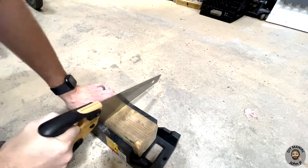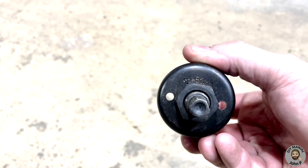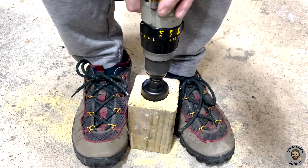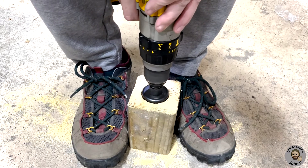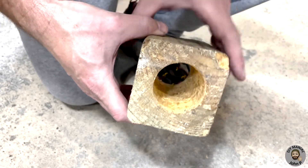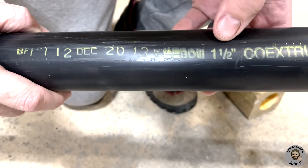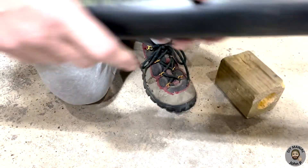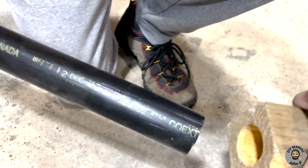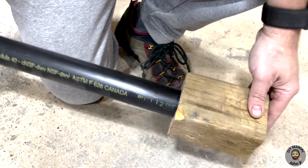With a saw and a miter box we will cut it to its length. Next we will take a two inch hole saw where we will drill a hole through the complete length of the 4x4. This is going to allow us to insert our one and one half inch ABS pipe into the 4x4, keeping in mind this is for an application of a one and one quarter inch bike rack receiver.